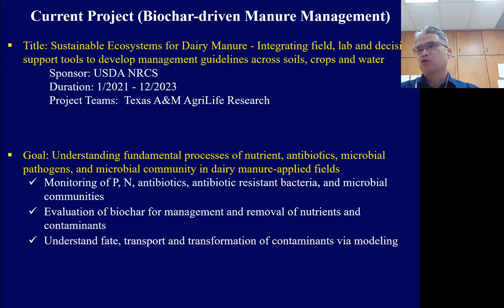We also want to evaluate biochar's effectiveness in managing nutrients and minimizing contaminants in soil and water. Finally, using that data, we want to develop a model to predict the fate, transport, and transformation of contaminants in the soil and water system.